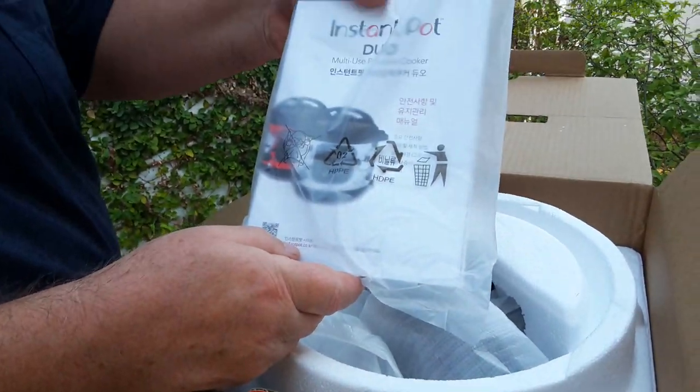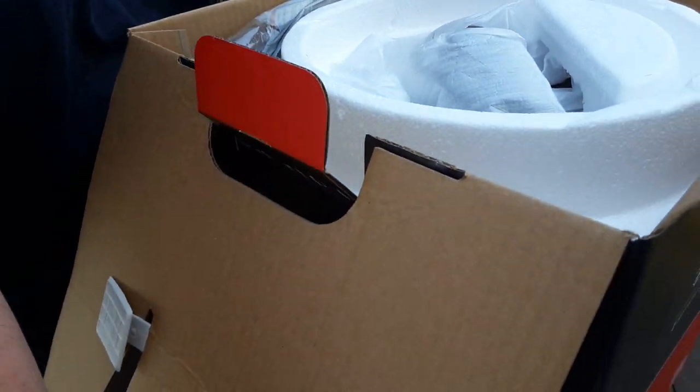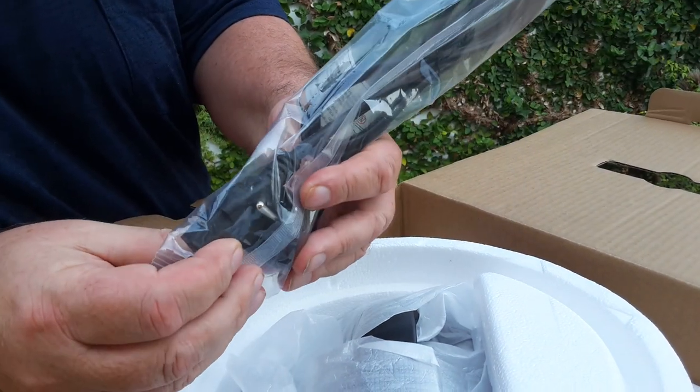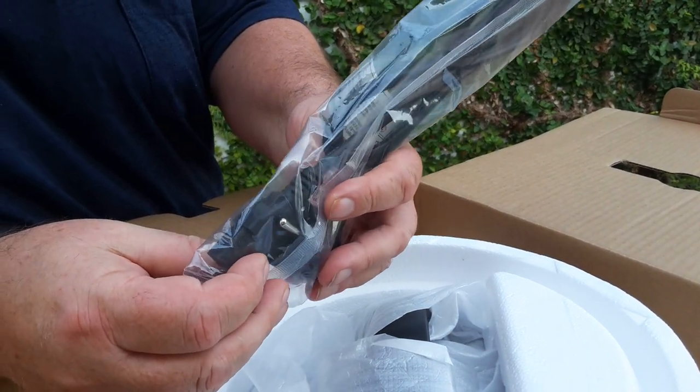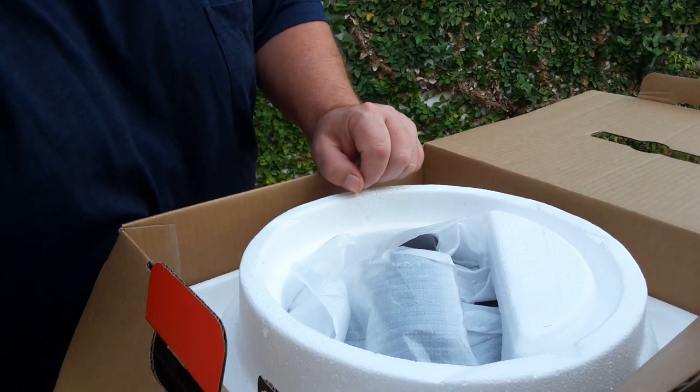On top we have our recipe book and warranty information. Here is the power cord with two round pins for 230 volts AC.